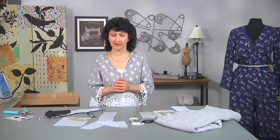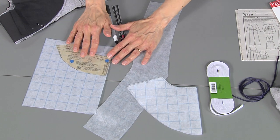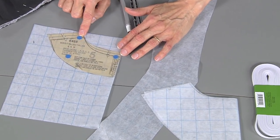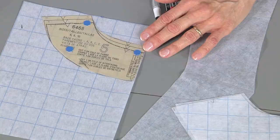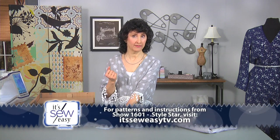I've got a great technique to talk about first for facings. When we talk about facings, look at this pattern piece — this is your traditional, standard, normal back facing. They're very small. Clues to quality garments: if you shop good quality ready-to-wear, you'll very often find a wider facing at the back neck.